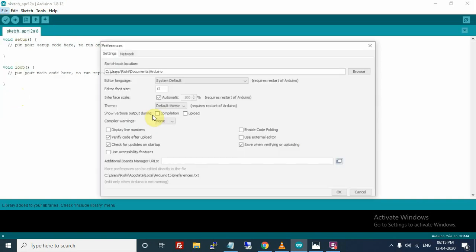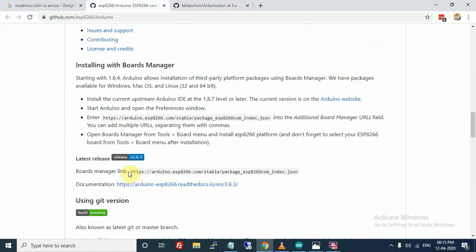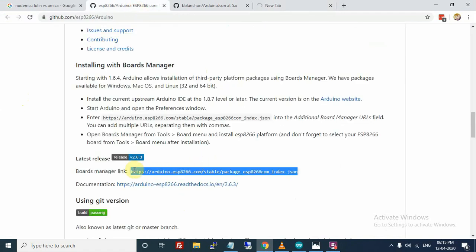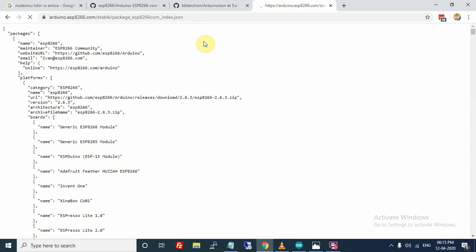Go to Files > Preferences and locate the 'Additional Board Manager URLs' field. Now just paste this link in the field. This URL contains information about board managers and download links in JSON format. Paste this URL here and save it.